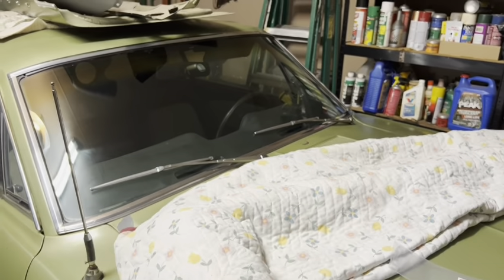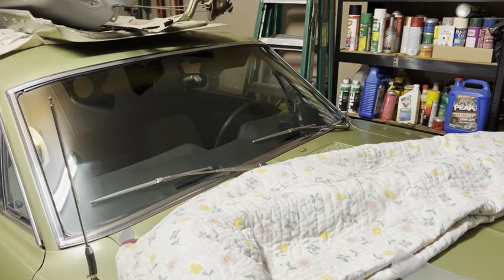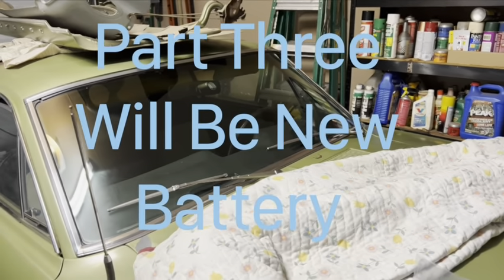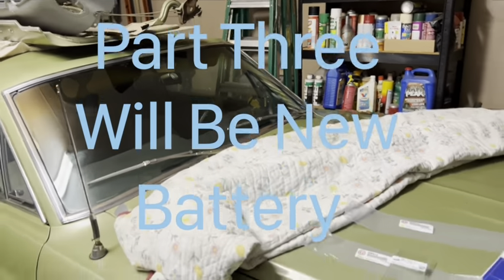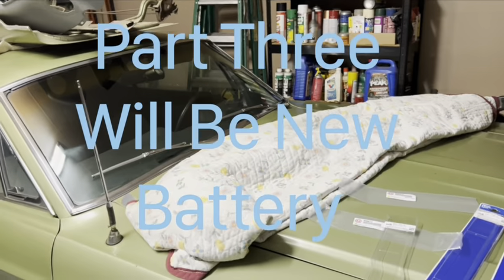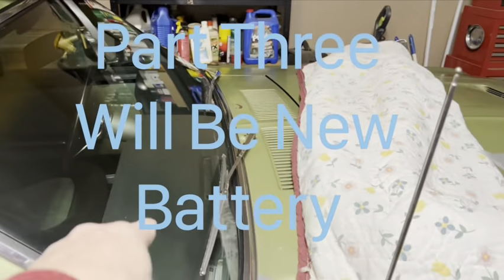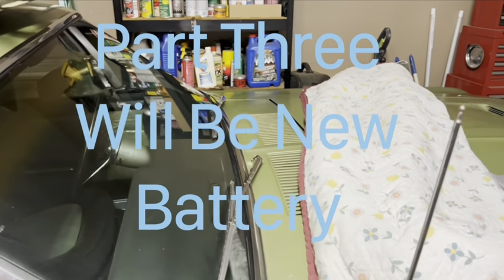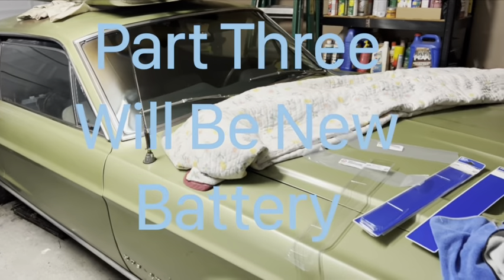Why did I start there? Because next is the battery, and I didn't want to turn on the windshield wipers and scrape up my windshield. So there we go — that's why I started there. Baby steps, right? You got to get momentum. My goal is just to get it driving as cheap as possible and go from there.